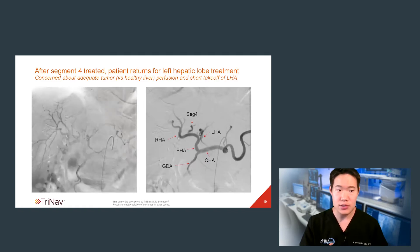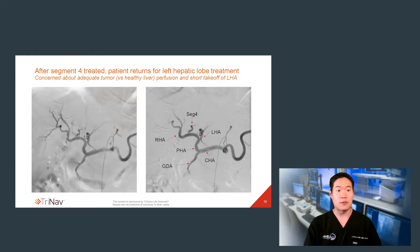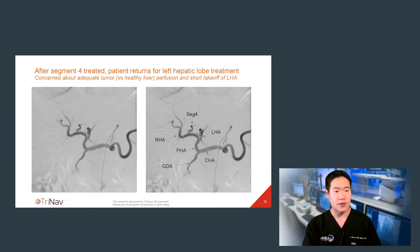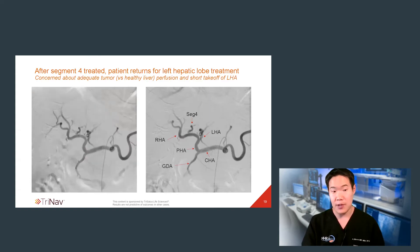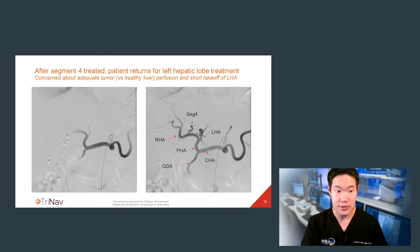I ended up treating this patient in three serial treatments. I treated segment 4 separately — I'm not showing that here for the sake of time. After treating segment 4 with a traditional microcatheter, I brought the patient back for treatment of his left hepatic lobe, which I will show now.